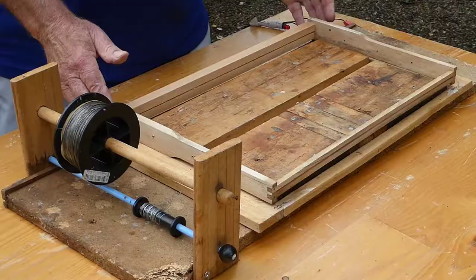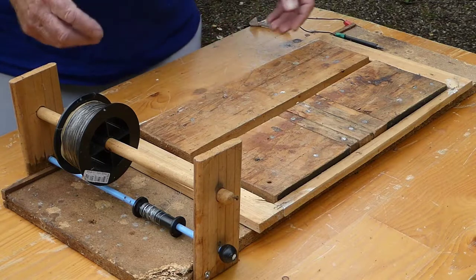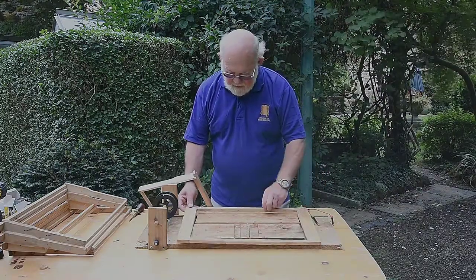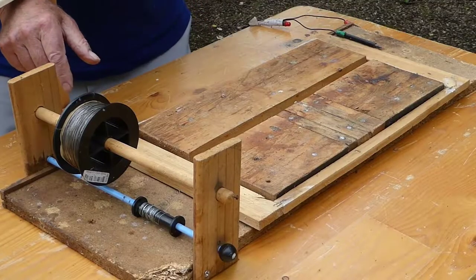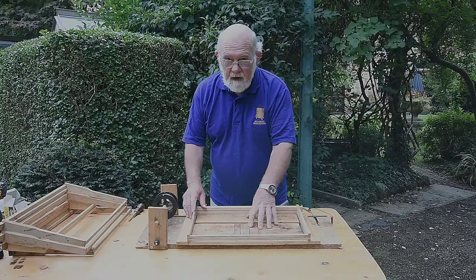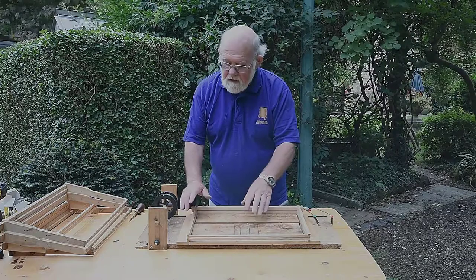Now I'll show you the wiring board, which is what we're going to use for wiring the frames on. The only thing of interest is this little collar. When you put the frame on with the collar, the holes for the wire are above this surface, which makes it easy to wire. Then for the next part — when you put the current through to melt the wires in — you take this collar off.